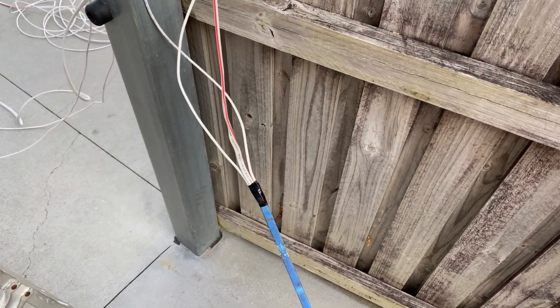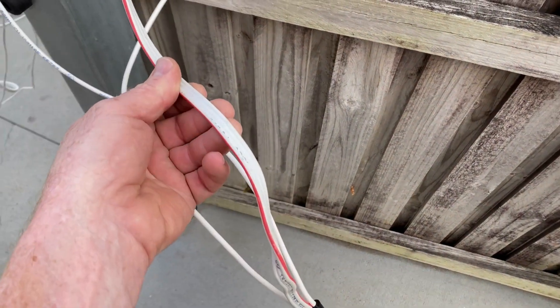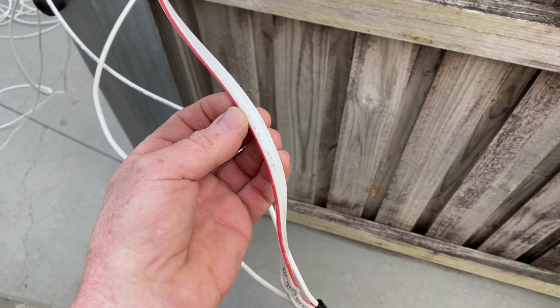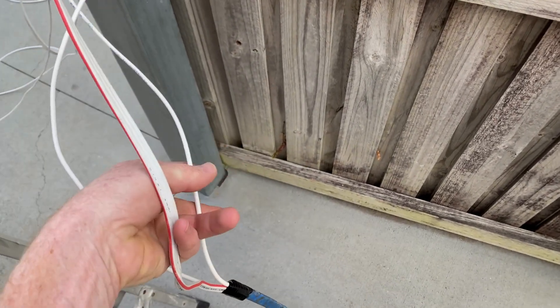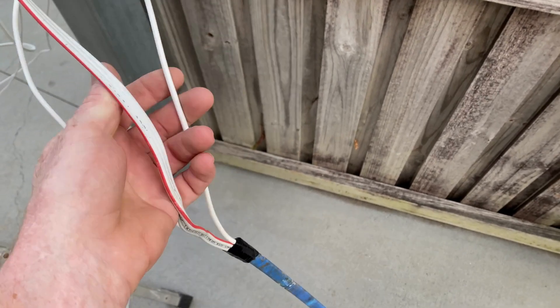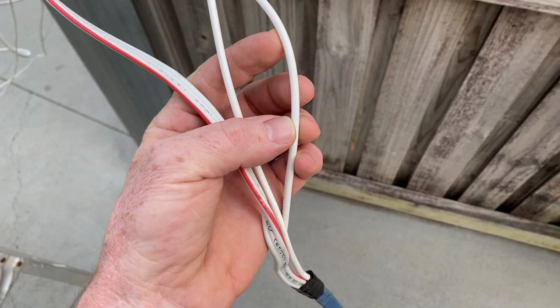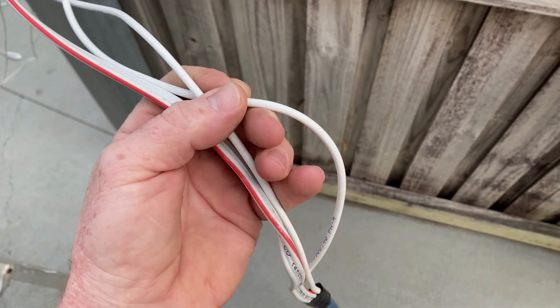Got the cables ready to go into the roof. It's a 1.5 twin and earth for the grid status, then a 1.5 SDI for the generator status, and then another 1.5 SDI for the 100% state of charge relay.